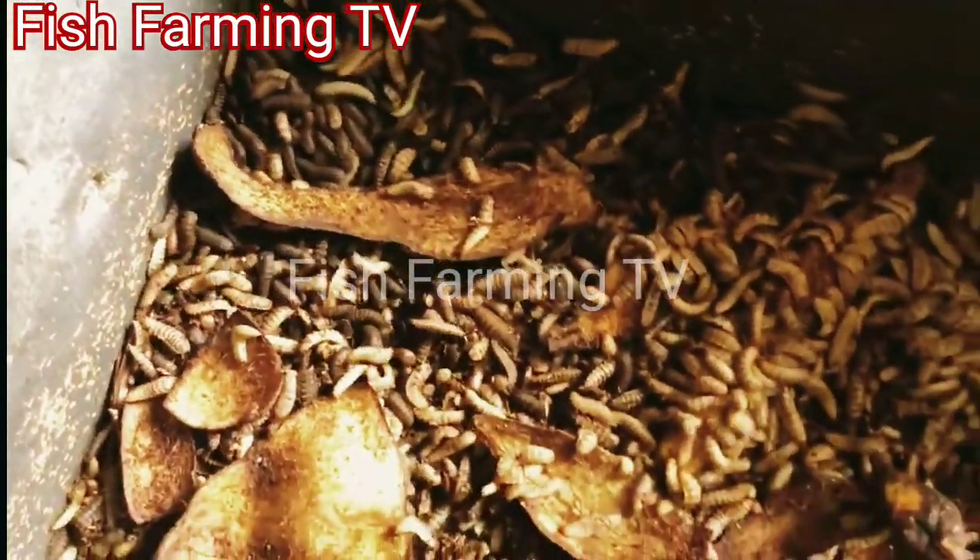This is the larvae from the black soldier flies, and they are very proteinous for your animals. You can feed them to your chicken.